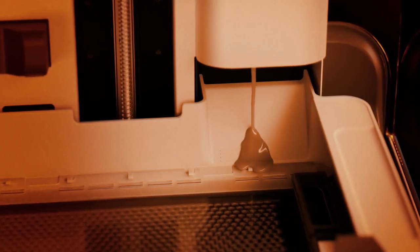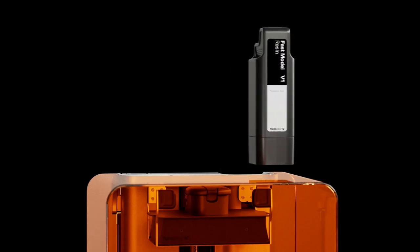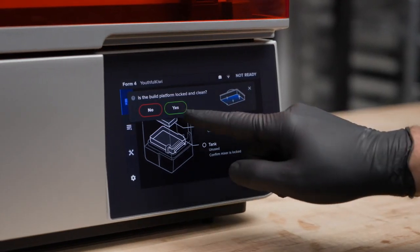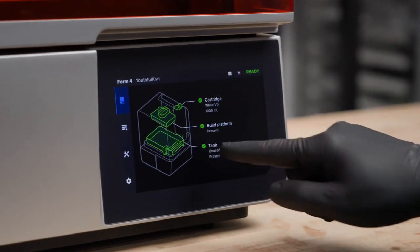Automatic resin handling offers an instant material loading and switching experience. Finally, with Wi-Fi, Ethernet, USB, an optional camera, and a large, intuitive touchscreen, it's easier than ever to control your printer from nearby or far away.